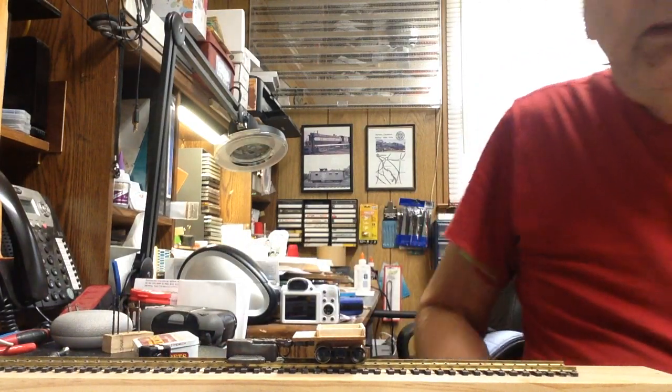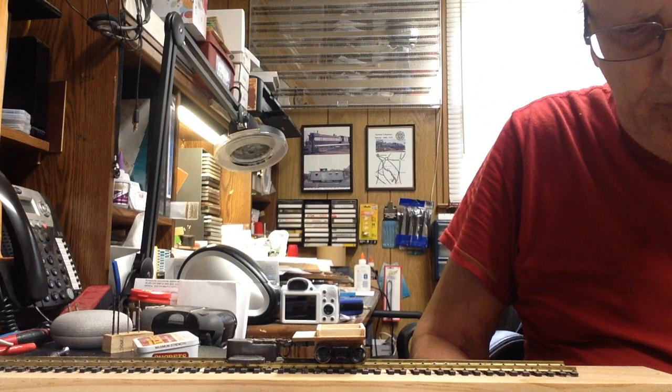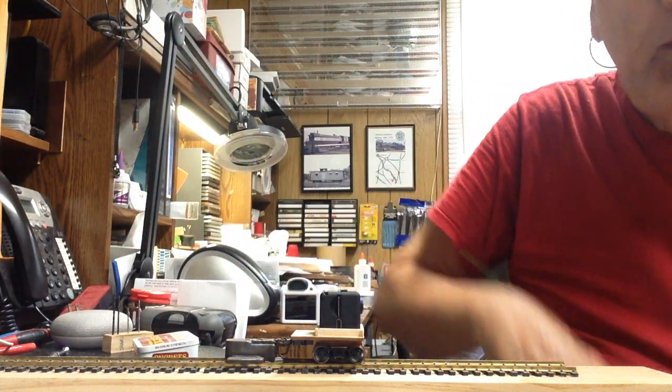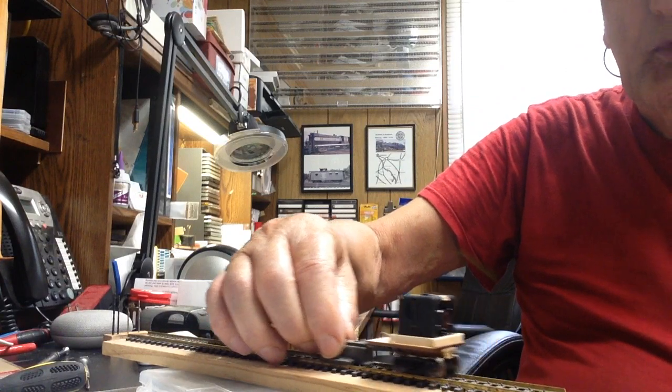Now you wonder what I made this for. Well, this can go in front of a train or behind a train, and the idea is to make a video. The camera sits right in there — what do you think about that? And it can just move right along the rail, forward or backwards.